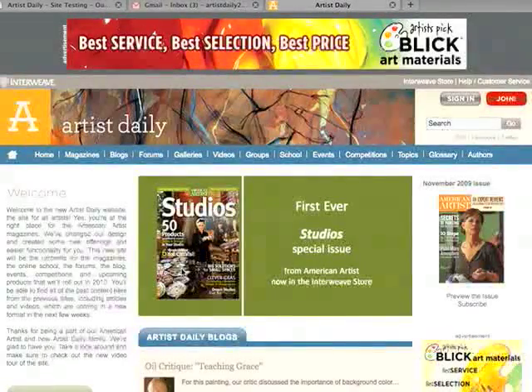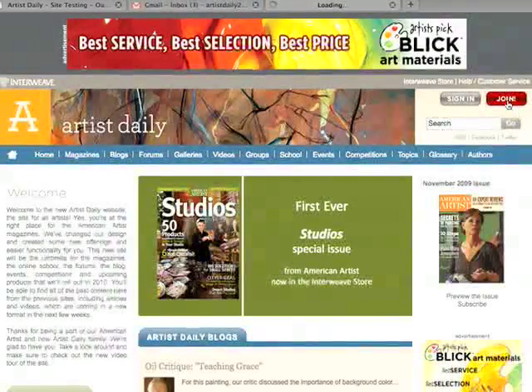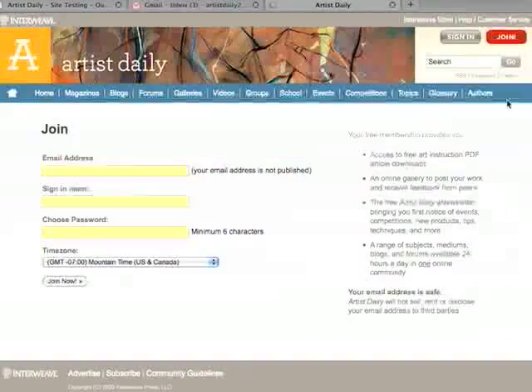But first, let me show you how to sign in and join the website. Up here in the right-hand corner, you'll notice the normal sign-in button for those of you that have already joined the website, and the Join button. If you've already become a member, or you're not sure if you're a member, you can plug in your email address and the site will let you know.